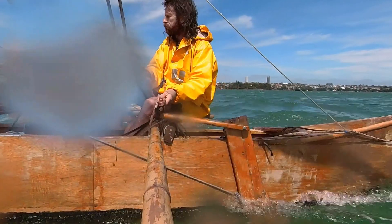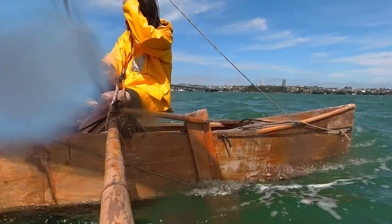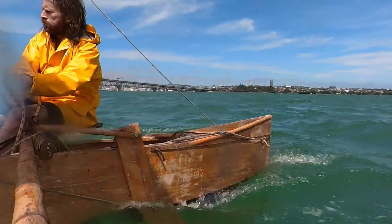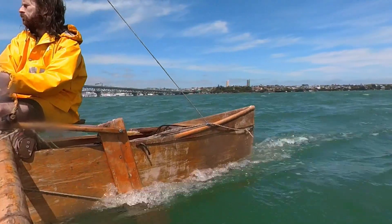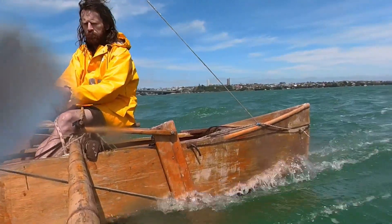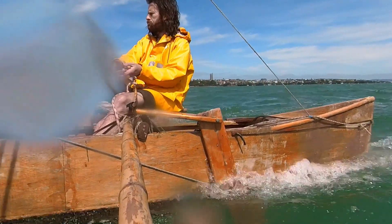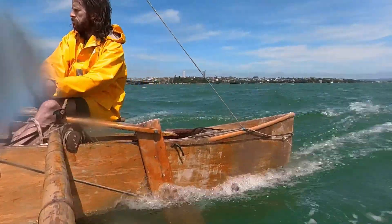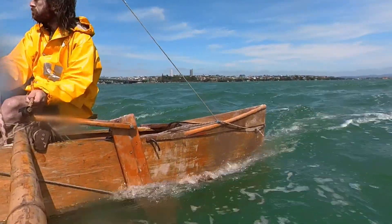A really nice thing about this setup is because the rudder rests flat against the side of the hull like a leeboard, most of the time you can just leave it sitting there and it'll be perfectly straight against the hull. Just when a gust comes, you pull it just gently towards you. So I'm not even holding the tiller right now. There we go — just a little smidge.